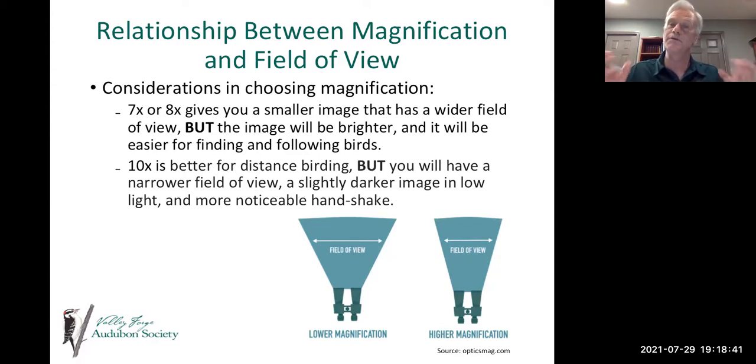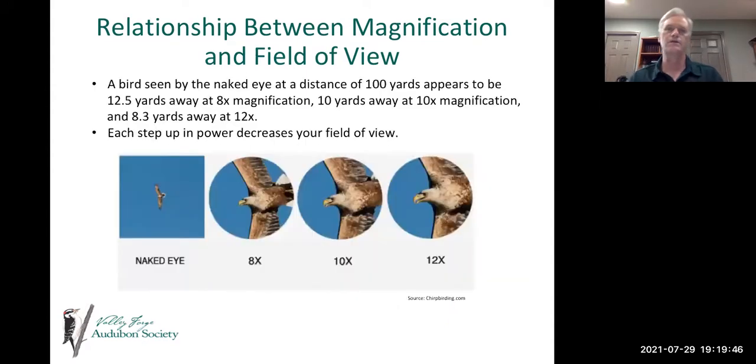A lower magnification gives a brighter image that's easier to find and follow. Looking at the diagram, lower magnification has a wider field of view; higher magnification decreases your field of view. When a small bird flies past, it's more difficult to pick up with a 10x. While 10x is better for distance, you'll have a narrower field of view and a slightly darker image especially in low light. Higher magnification also makes it more challenging to hold the image steady.